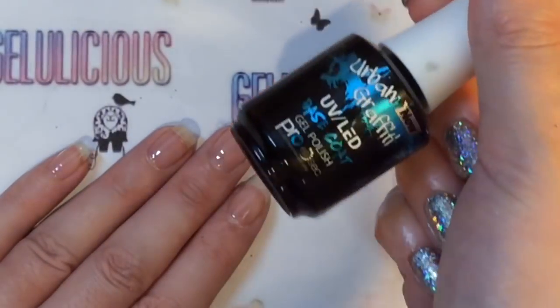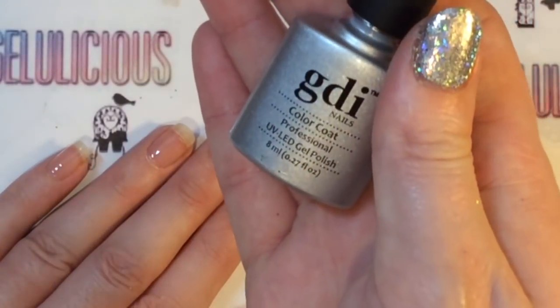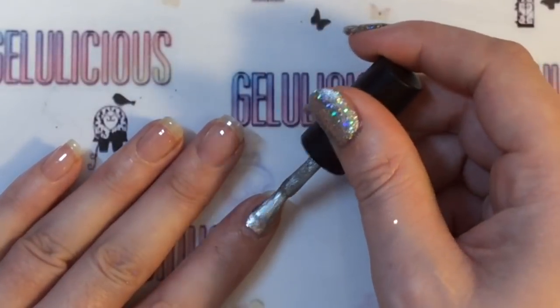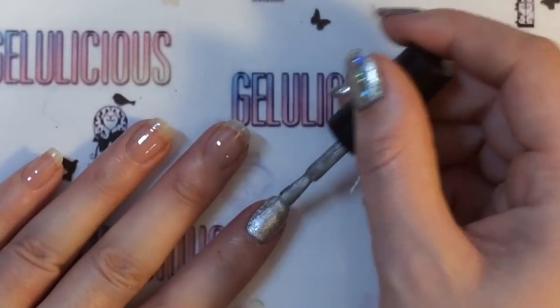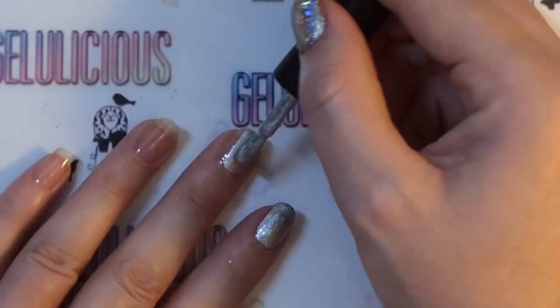Hello jelly babes, welcome back to my channel! I am super excited to be sharing with you today my disco ball nails. I have already done the prep work that you do for applying gel polish — I'll leave a video on that if you're unsure about how to go about doing so — and I'm applying this silvery gel polish as my base.